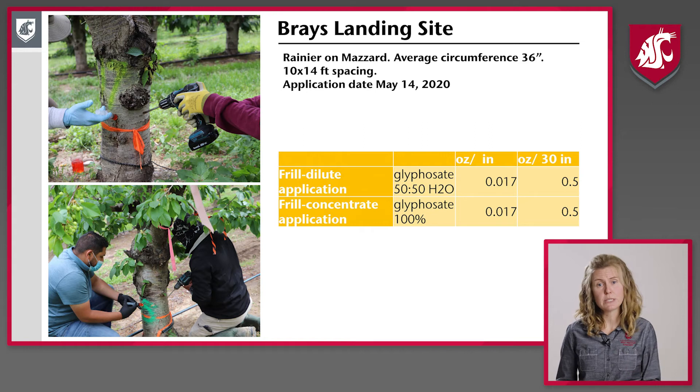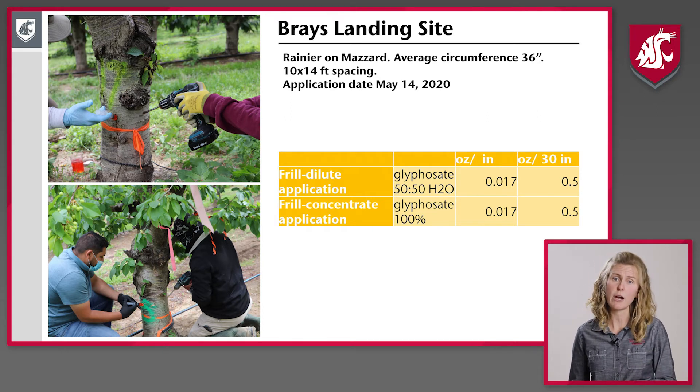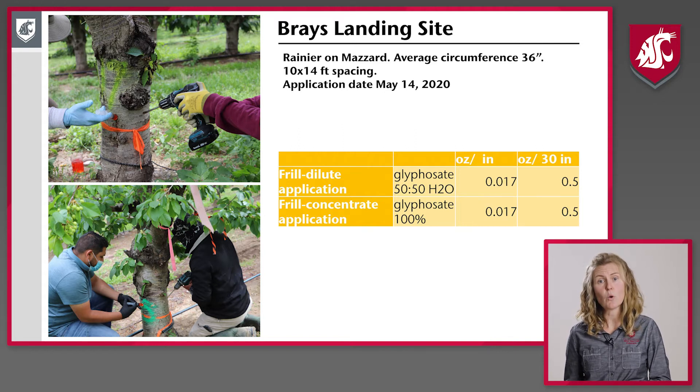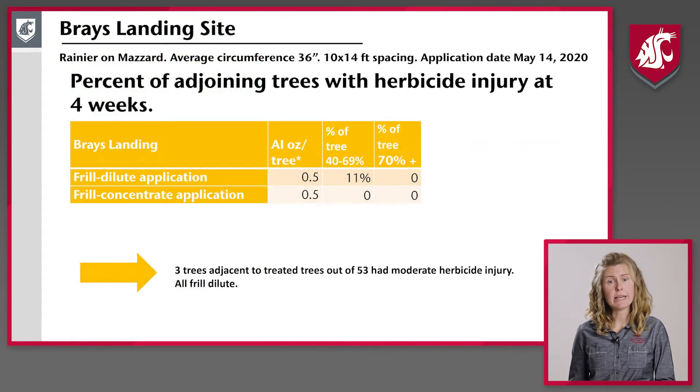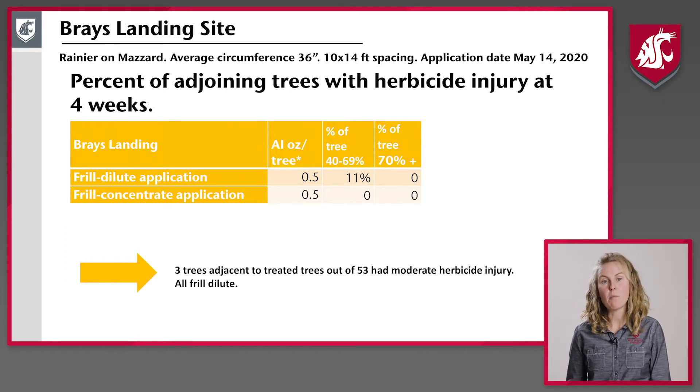At Braze Landing, we focused on the frill dilute application — notching the tree and applying a dilute amount. The grower wanted to know whether dilution mattered, so we compared a dilute application to a concentrate application, drilling holes every four inches around the circumference of the tree and adding either 4 mils of dilute or 2 mils of concentrate per hole. This ended up being about a half ounce of active ingredient per tree, calibrated to a 30-inch circumference tree. At this site we saw relatively low herbicide injury: three adjacent trees out of 53 had moderate herbicide injury, all in the dilute application.